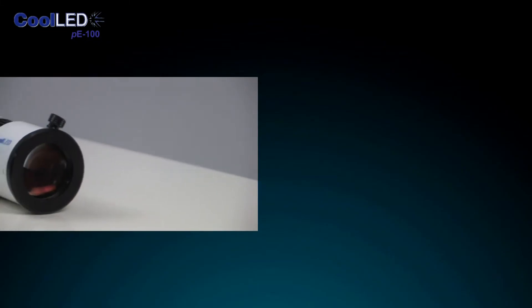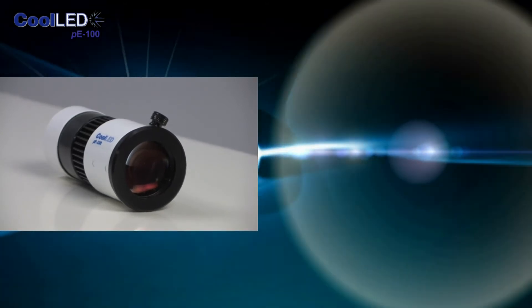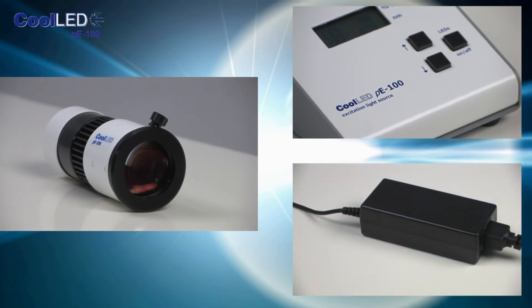The P100 is made up of three components: the LED head which attaches to the microscope in place of the mercury housing, a simple to use controller pod, and a small mains power pack.